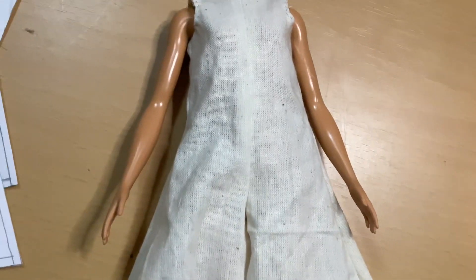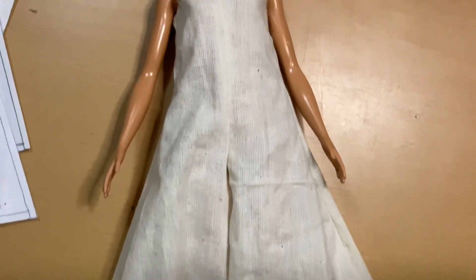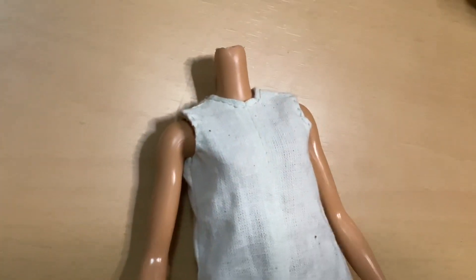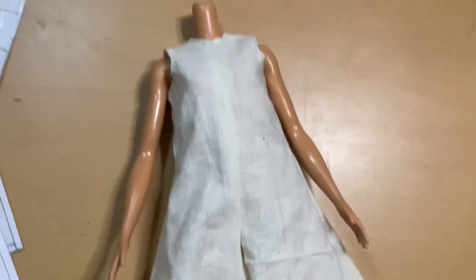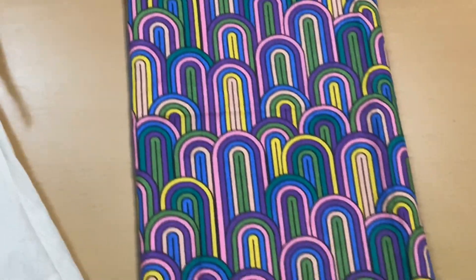My mom was really pleased with how this one came out. The flare pants — the pant bottom is really cool — and she's going to do something else with it. But then I'm going to be making her another one out of this really cool pattern.